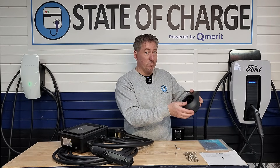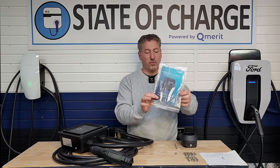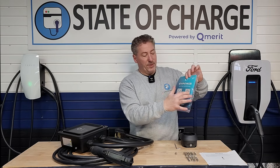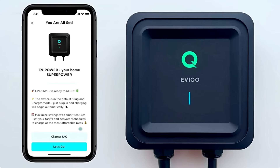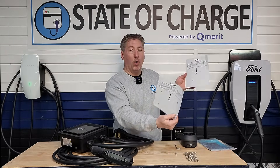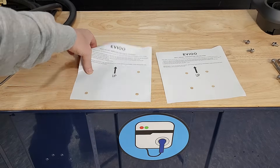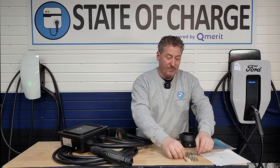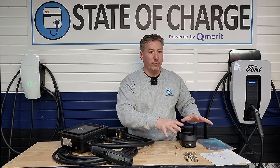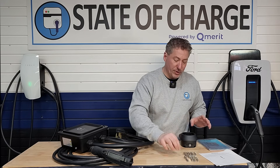This is the remote connector holster, so you can install it wherever you'd like in the garage — it doesn't have to be right next to the unit. This is the installation guide and owner's manual. On the back there are QR codes to download the app, because this is a Wi-Fi connected charger. These are the two wall mounting templates — one for the connector holster, one for the unit itself — showing you where to drill your holes. It gives you nine anchors, one extra. You only need eight: four for the connector holster, four for the charger. It also includes one extra security screw.